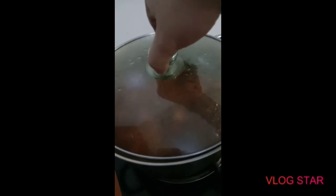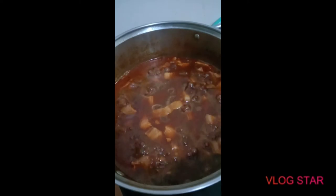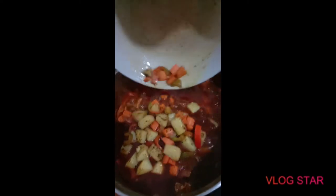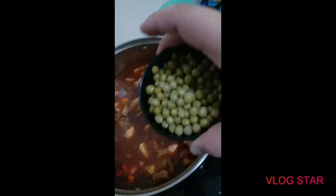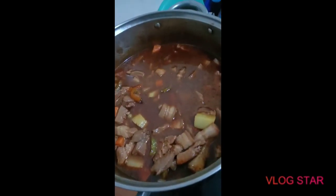Let's check on it. The pork is already soft, so we can go ahead and start adding the vegetables now. These are the vegetables we set aside — the potatoes, carrots, and bell pepper. Give it a little mix, and we're also gonna put in the peas. We'll let that boil for another 5 to 10 minutes.